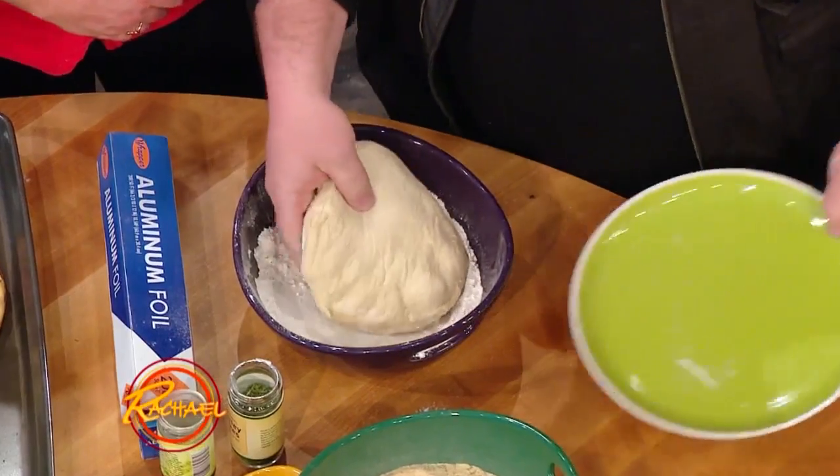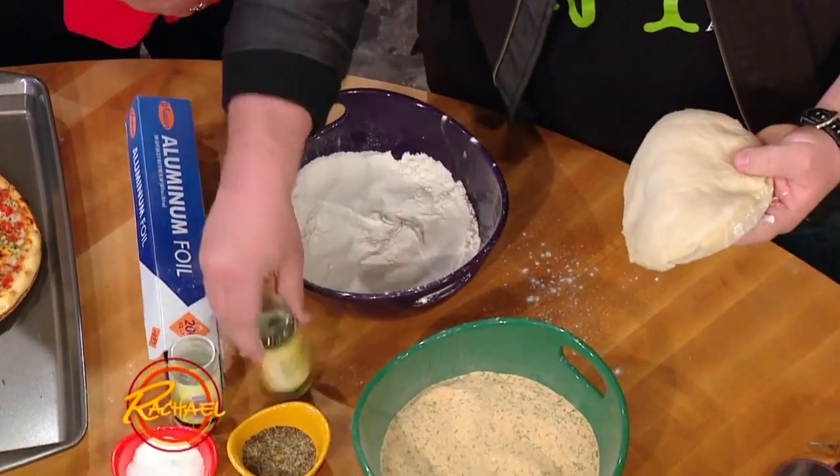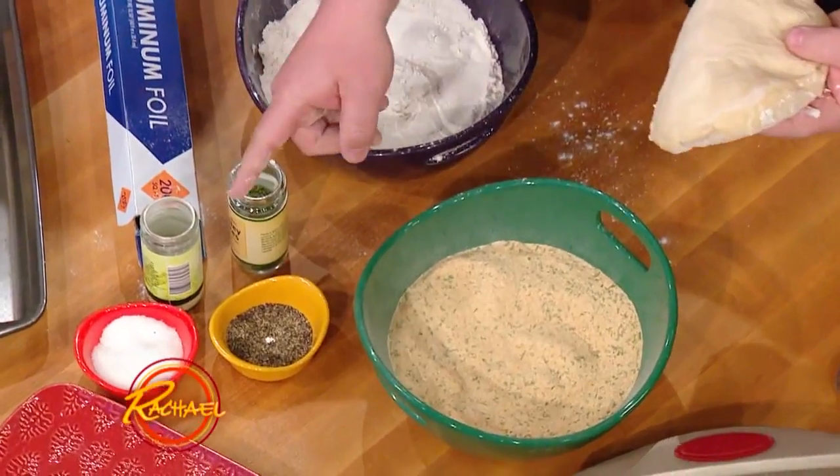You take your dough — everybody loves garlic sticks, don't they? The top side you put in the flour; this way it don't stick to your hands. And then over here I got a mixture of garlic powder, parsley, dried parsley, salt, pepper.